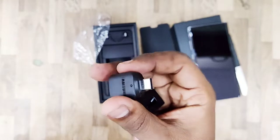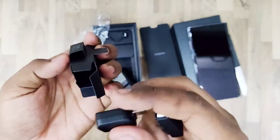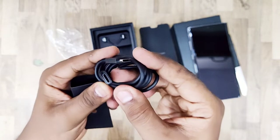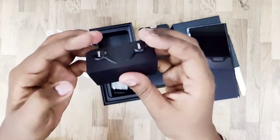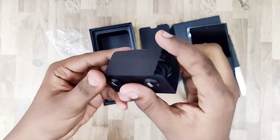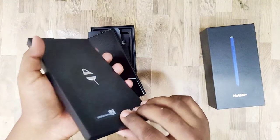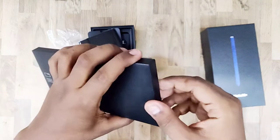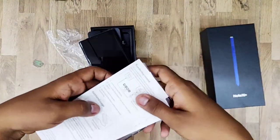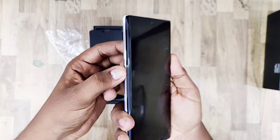In the box, you get an OTG cable which supports gaming tools and a pen driver. There is also a Type-C to Type-C USB cable, a Type-C to AKG headphone adapter — note that Note 9 had a headphone jack. You also get a SIM ejector tool, a silicon case, and a warranty paper.